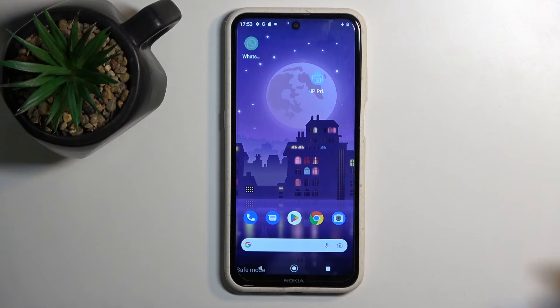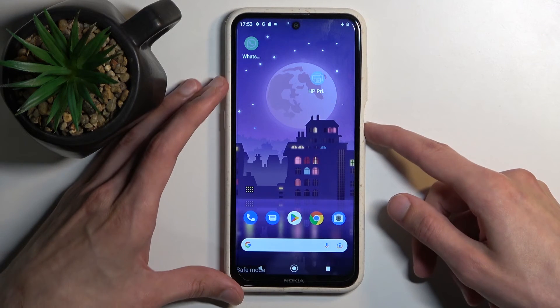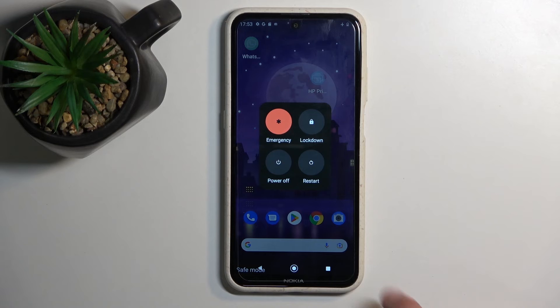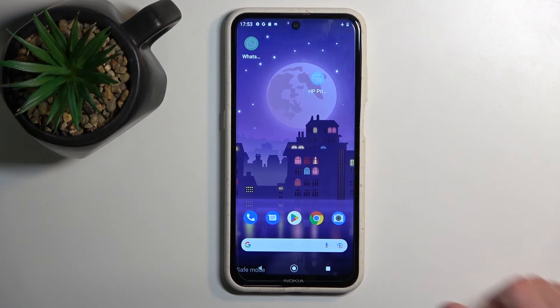So that is how you boot into this mode. And once you're done with it and you want to go back to normal, hold your power key once more and select Restart. When the device reboots, it goes back to normal mode.